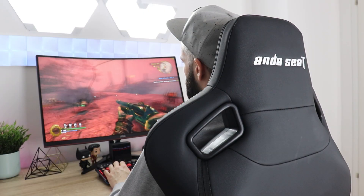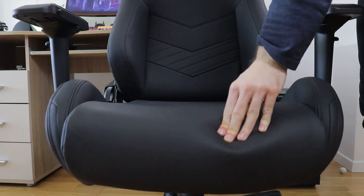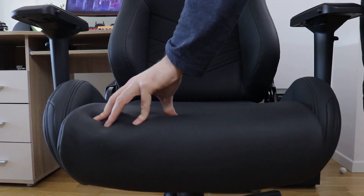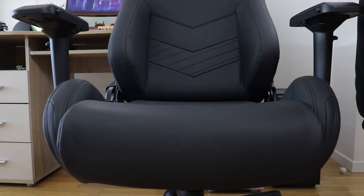The comfort level of Kaiser 2 is not as clear-cut as you might think. First, the seat of the chair is noticeably thicker and more padded than in most high-end chairs I previously used. It's filled with just enough cold-cured and super high-density foam to make the sitting experience both extremely comfortable and highly supported.